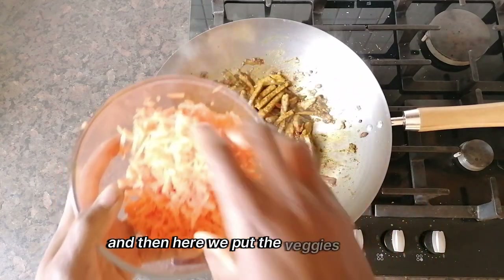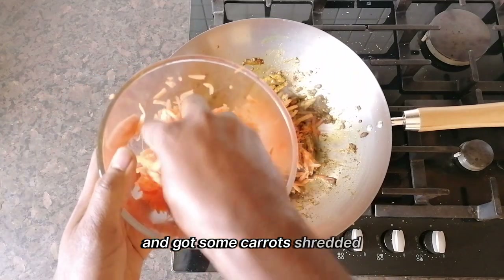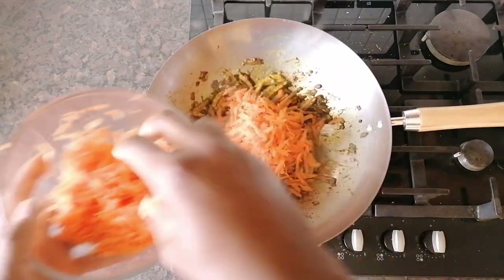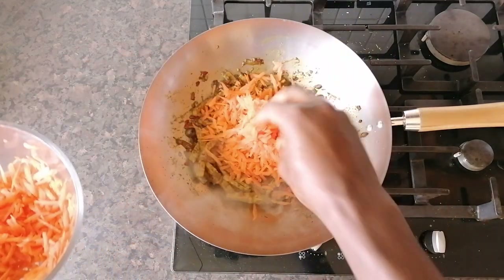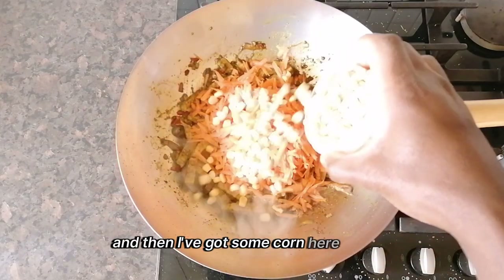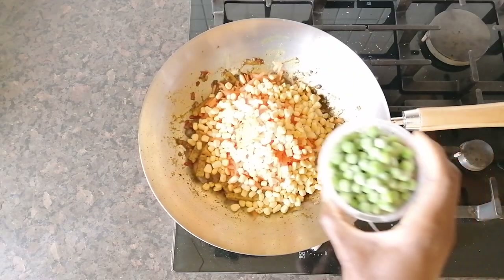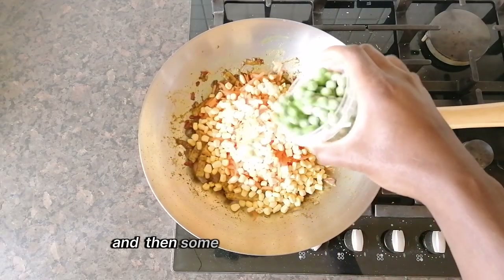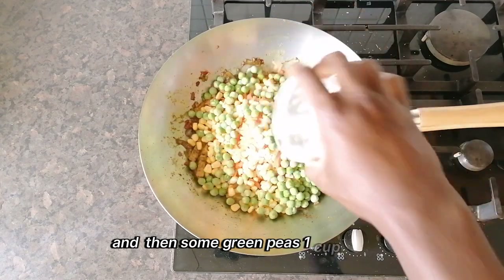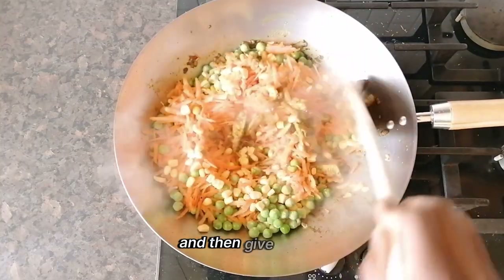Then we put the veggies in. I have got some shredded carrots — maybe a cup of that. And then I have got some corn here as well, loose ones, one cup. And then some green peas, one cup as well. Give it a stir.